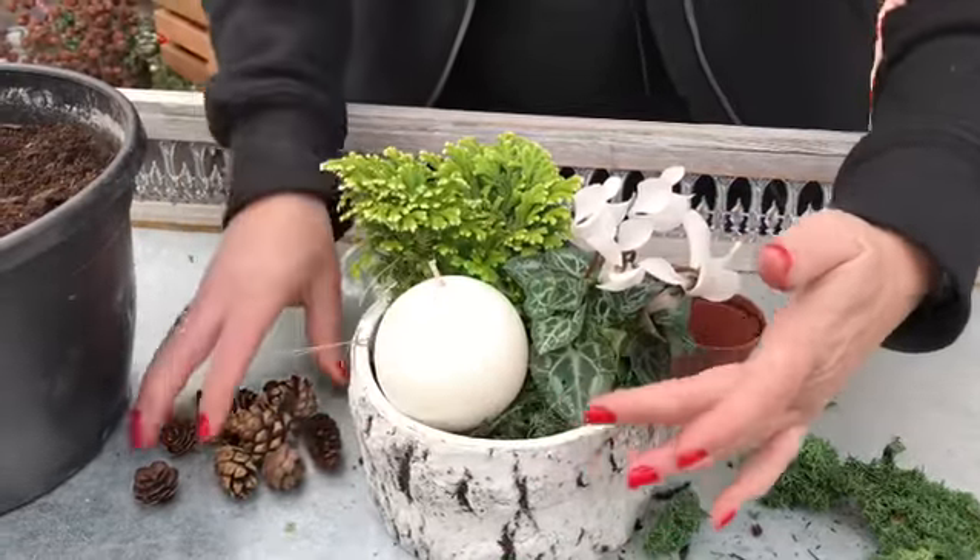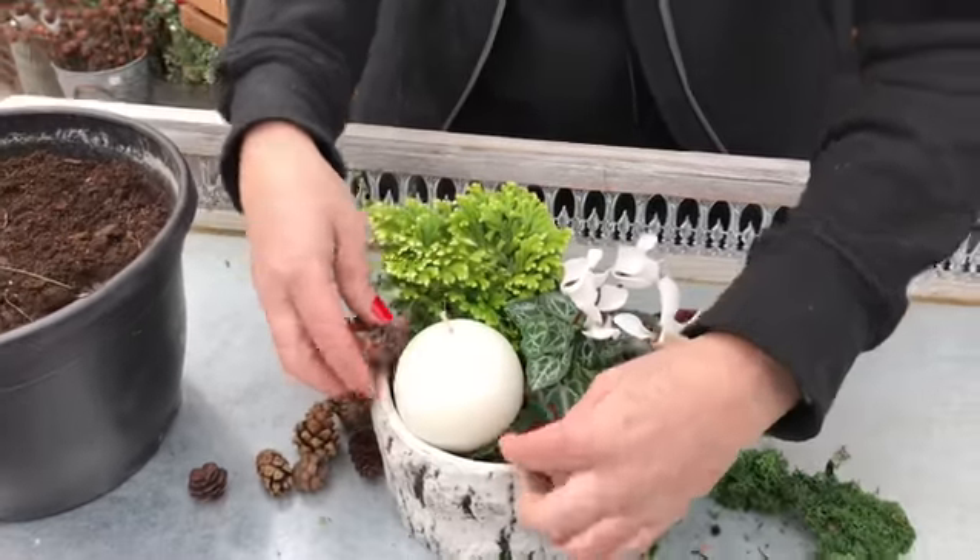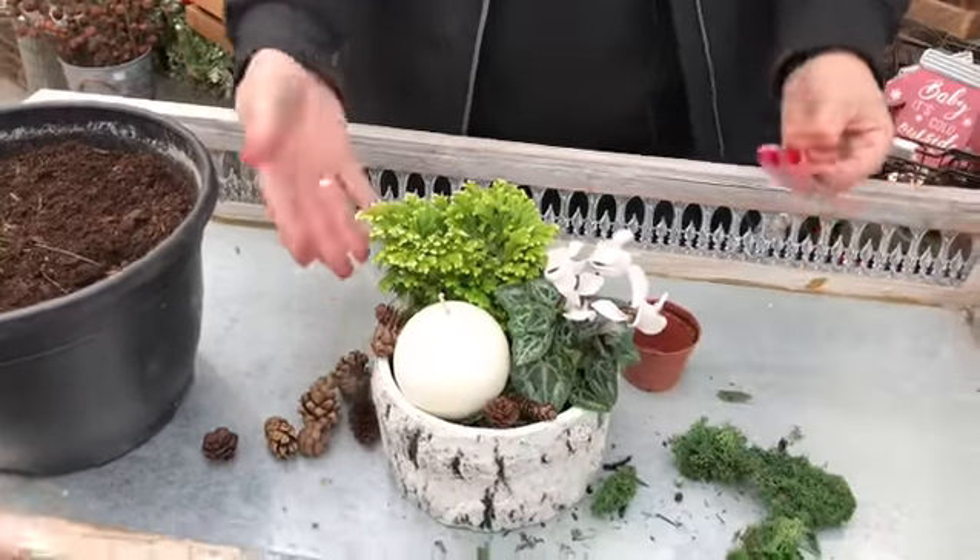Then you can put the candle on top, decorate with a few cones, and that's it. Easy as that.